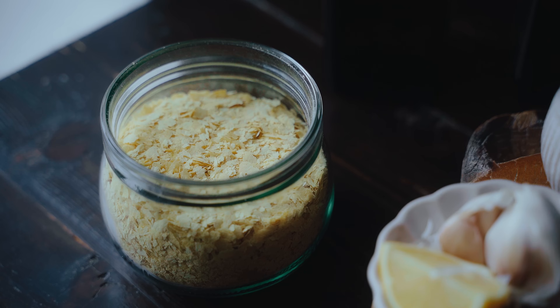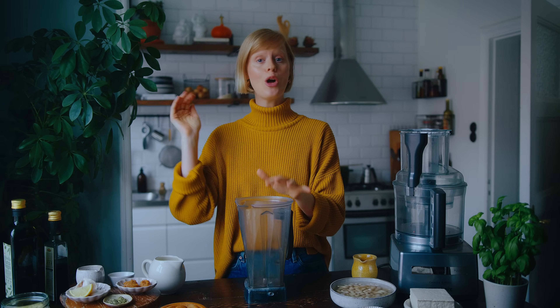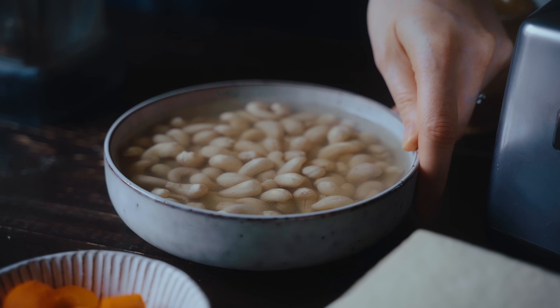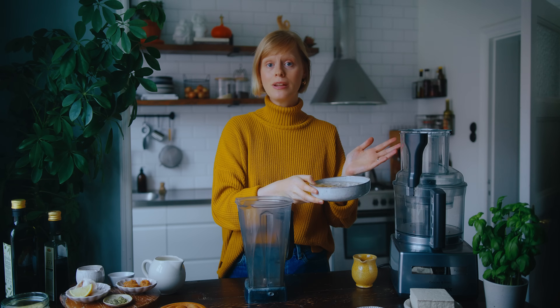Now let's move on to making the creamy cashew sauce. In this lasagna it will be replacing the traditional béchamel sauce, and I'm going to give it a cheesy touch with some nutritional yeast and seasonings. It's really easy to make using a good blender — I'll just pop all the ingredients in and blitz until smooth. It's important to soak the cashews first to soften them; you could soak them overnight in cold water or do what I've done here and soak them in hot water for roughly 30 minutes.